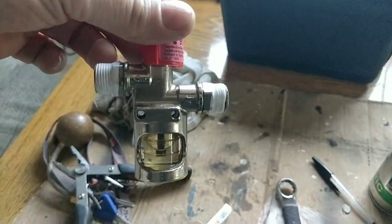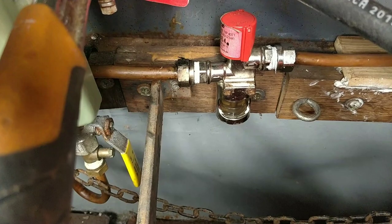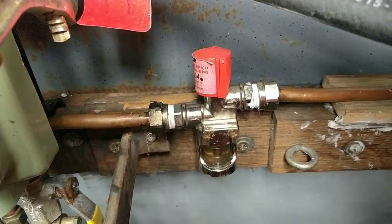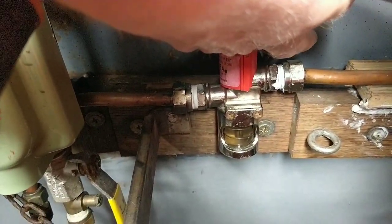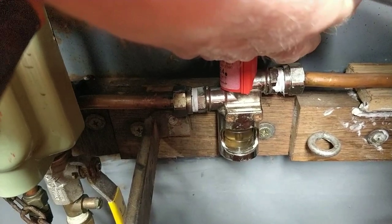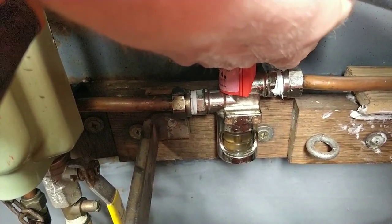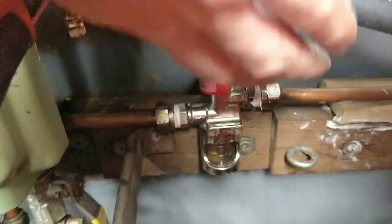Got PTFE tape on there. I'll stick it back on now. Our bubble tester refitted — clear, proper liquid in it. Depress that — no bubbles. Perfect.